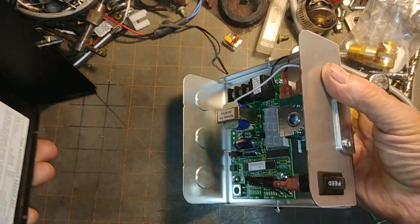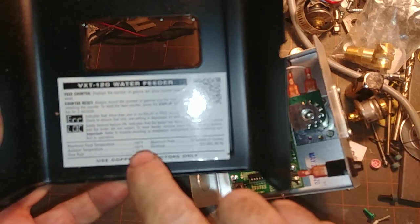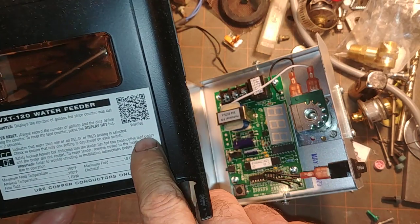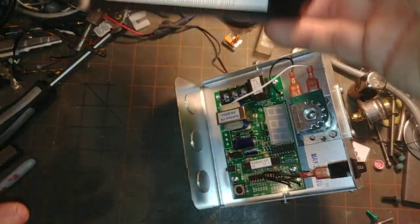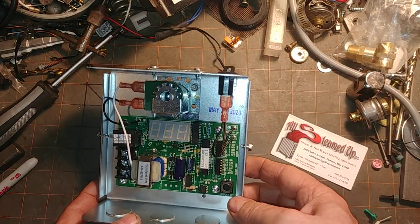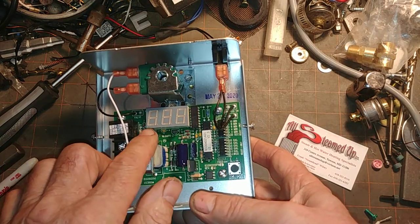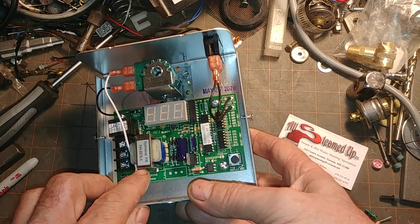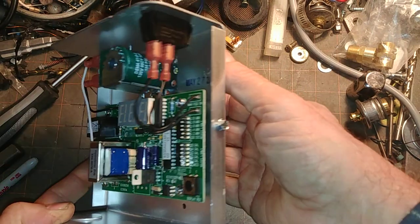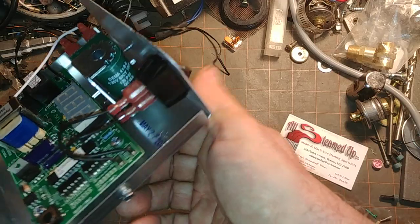Let's see if we can get this apart. There is sort of a quick instructional guide here, and I think there's a QR code for the wiring. This is so far looking like the 120-volt unit because we have our power transformer. The 24-volt unit will have two resistors there instead. Also, the coil is labeled 120-volt. It is green.